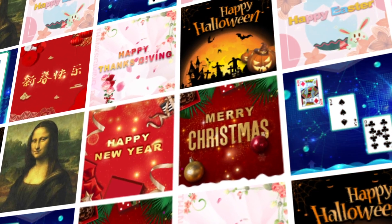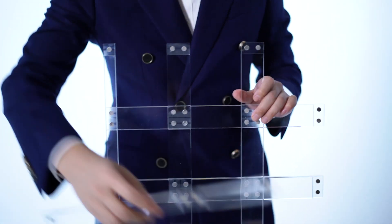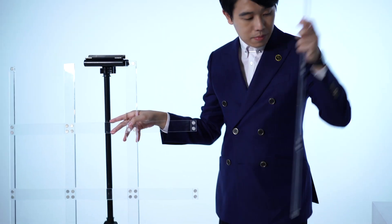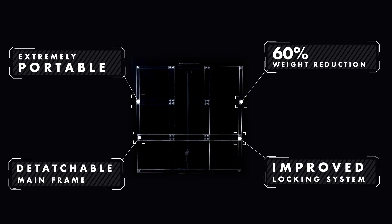We provide 12 image templates for you, and you can even customize your own image. Every component can be disassembled. With this new design, we reduce 60% of the weight compared to its previous model.